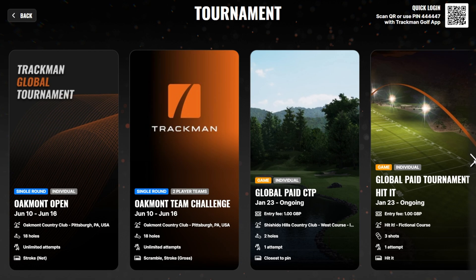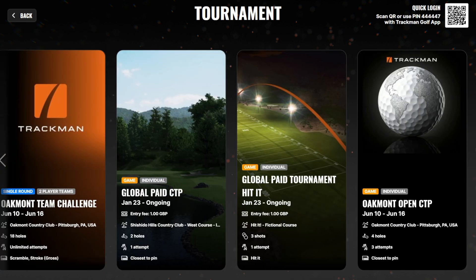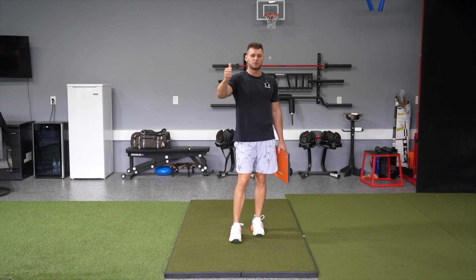Irons, drivers — phenomenal system, tons of great software. The courses on TrackMan are absolutely phenomenal. They have a bunch of virtual tournaments out there for both professionals and amateurs, and you can even compete at home on your own unit.